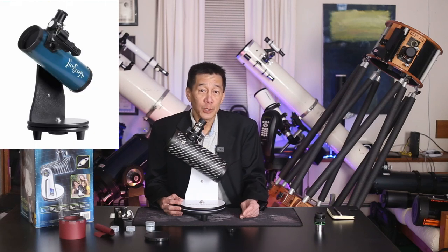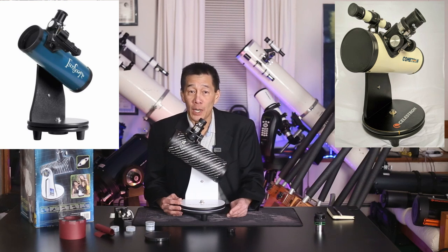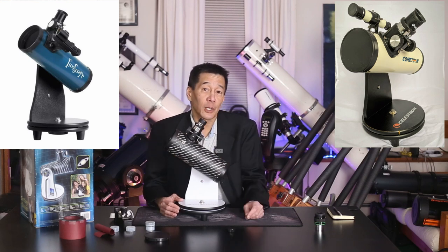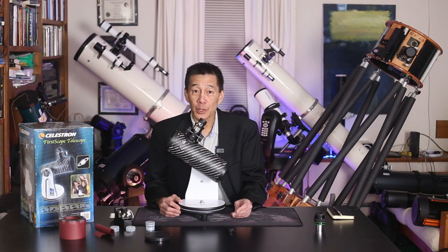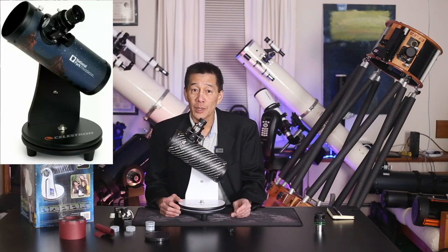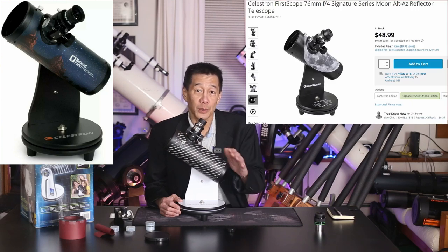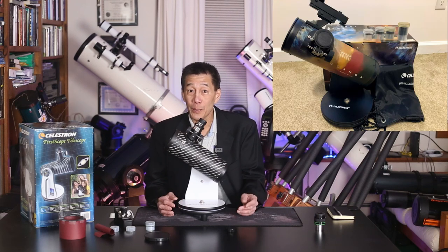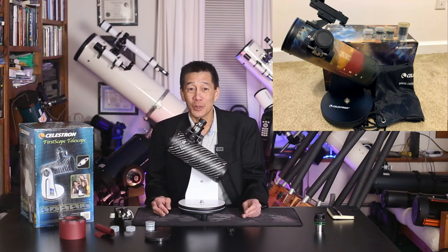One version is the Orion Funscope, which appears to be the same model. Celestron has something called a Cometron 76. This is probably the most common version you're going to see — the black tube with the white spiral lettering of prominent astronomers and scientists. Through the years, there have been several versions, including special editions: one commemorating the National Park Service, a Robert Reeves edition with one of his beautiful moon images across the tube, and even a collector's edition commemorating the second Cosmos series with four eyepieces and a carry bag. Marketing people are amazing, aren't they? They turn one of these things into an object of desire.